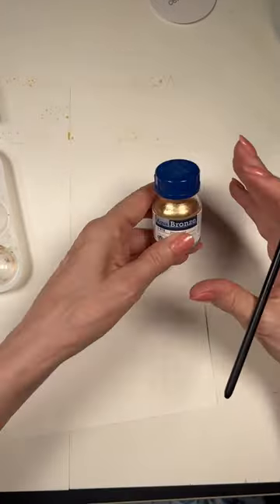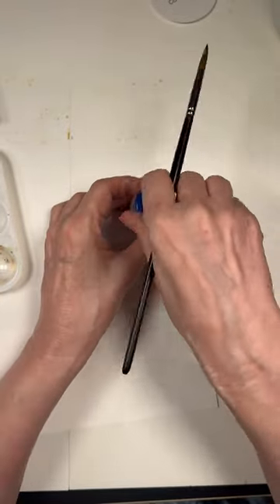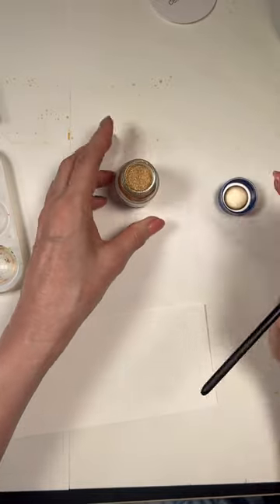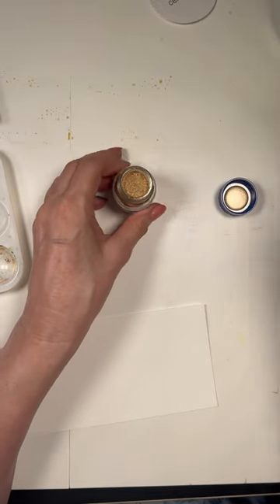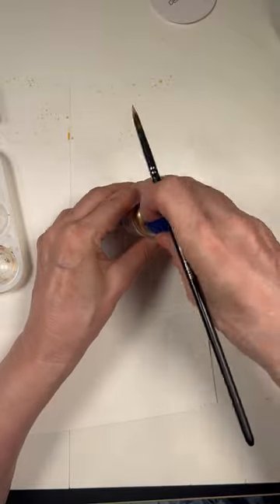But today I wanted to tell you about the Aqua Bronze. I like the pale gold, but you can get it in bronzy or darker coppery shades too. All I do is dip a damp brush into it. You'll notice it's still totally dry and it works just great that way.